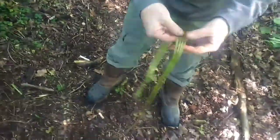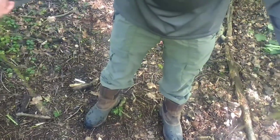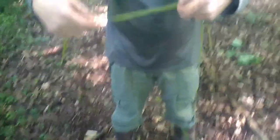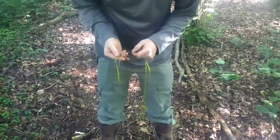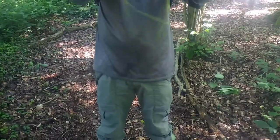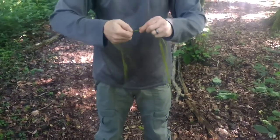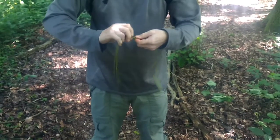So we break those four strands down into two and two, then top and tail it so we've got equal length and equal thickness. All you do is just start twisting — twist, twist, twist.